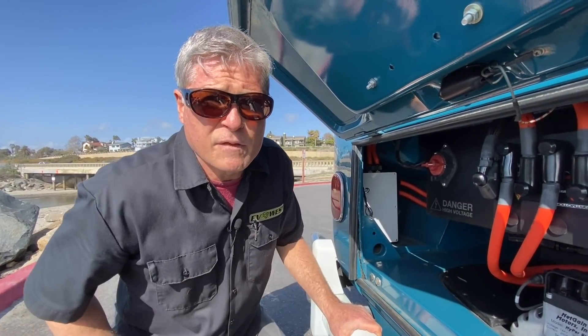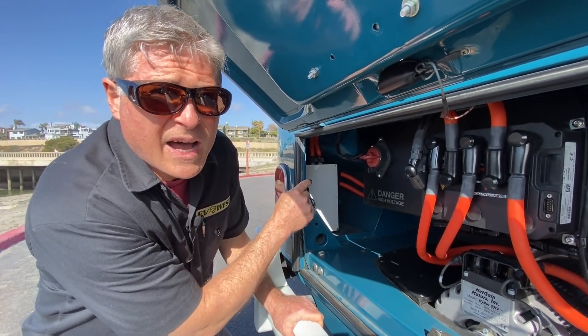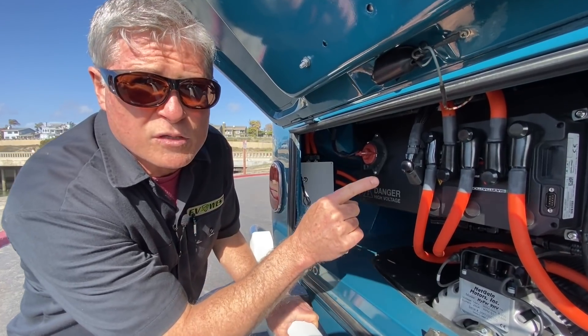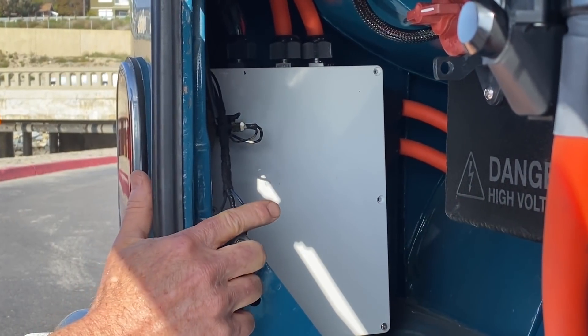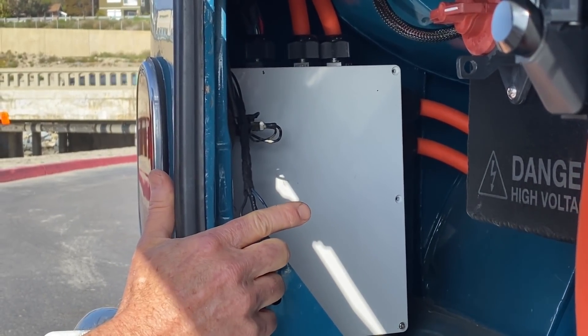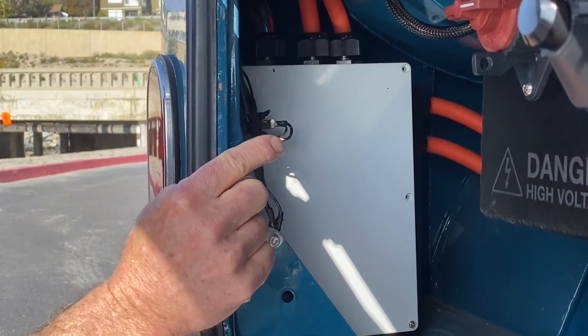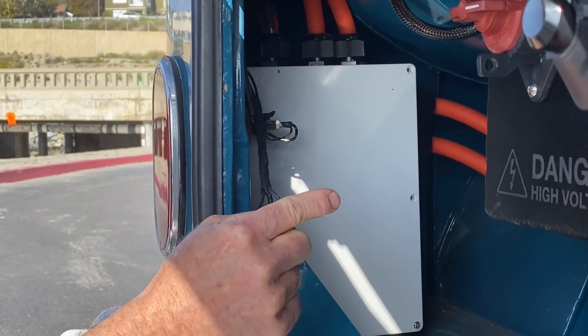Over here on the left side of the motor bay you can see the contactor box. This is where all the high current is fed to the motor and the controller. The contactor box also contains the shunt to measure current, the high voltage contactors for both the DC converter and the heater, the high voltage fuses, and the key switch relay.